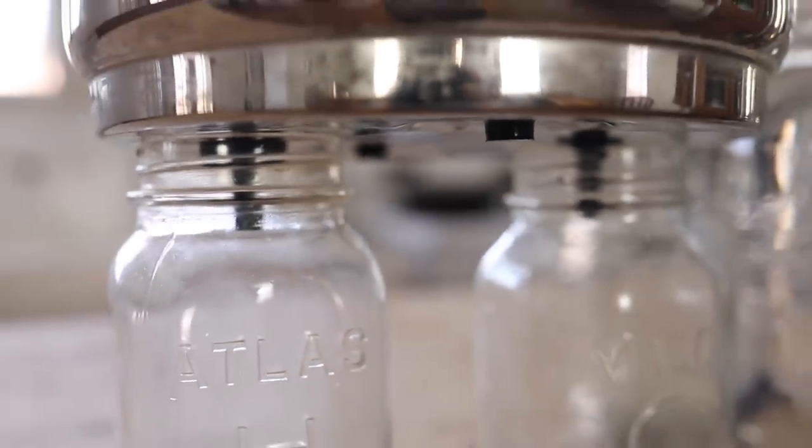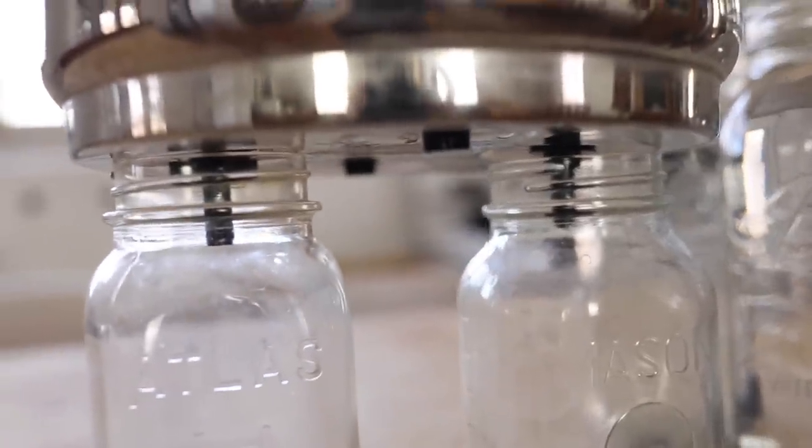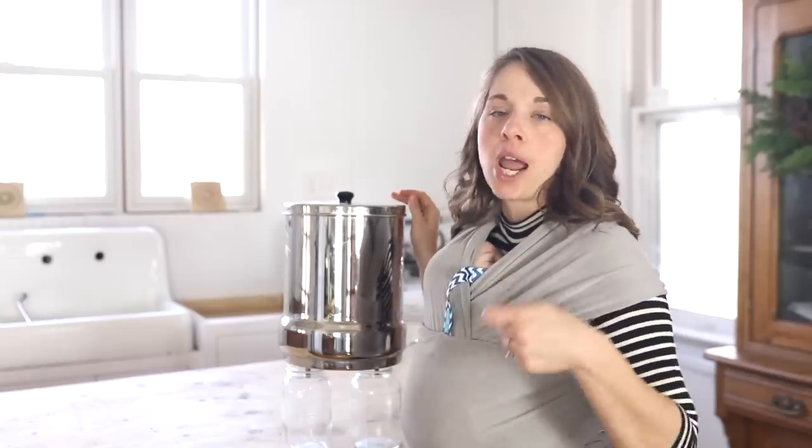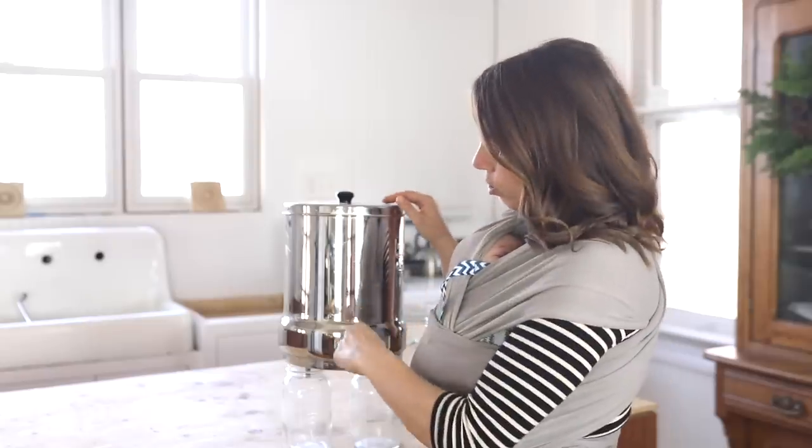Notice underneath here that I have two of the holes capped off. This is because I have two filters — you can do four, I just have two, and I have plugs in the other two. Before performing this test, make sure that the filters are in nice and tight and that no water is going to be leaking through these holes without passing through the filter.